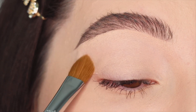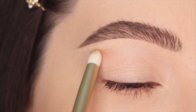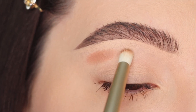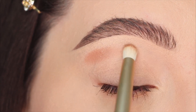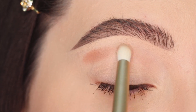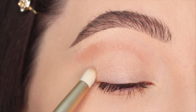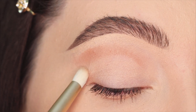Or even a sticky eyeshadow base if you like to use glitter — I really recommend using a sticky one. Now I'm gonna use a pencil brush with a light brown eyeshadow. This is a more neutral brown and I'm gonna apply it in the crease to help create the transition for the next eyeshadows.